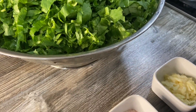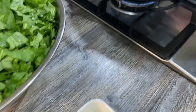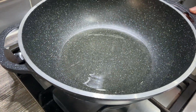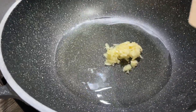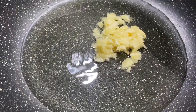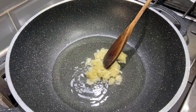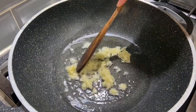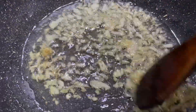Here I've got some chili flakes, salt, and crushed garlic. On the heat I've got a pan with half a cup of oil. I'm just going to add the garlic to this and let it lightly brown, and then I'm going to add the saag. This is brown enough now.